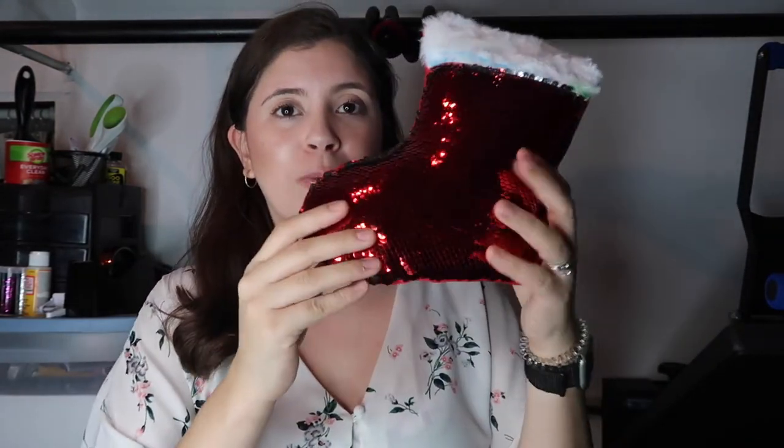The sequins on this pillow just flow so much better than the other square pillow I did — it's so much easier to work with them. This was a hit. I love how this one turned out so much better than the other one. Let me know down below if you guys have tried the Dollar Tree sequin pillows and how they turned out, and what kind of design you did.